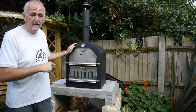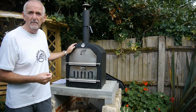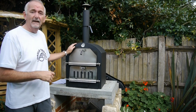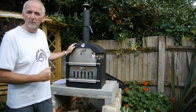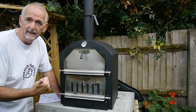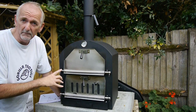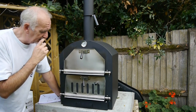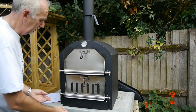I saw it at our local DIY store which was up for £139, and then I saw it come down to £90 and I thought that's worth a punt. They market this oven for pizzas, for smoking, and for barbecue. I'm not sure about smoking or barbecue — I'm just going to do it for pizza.